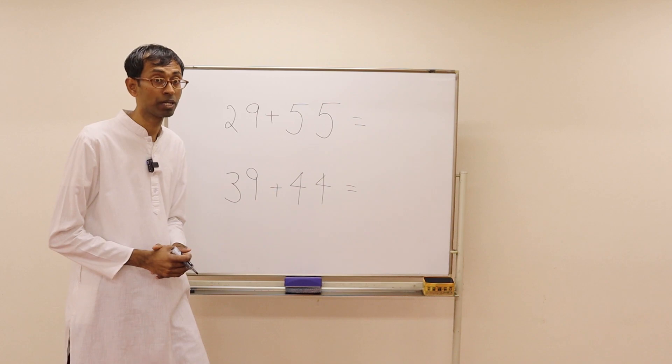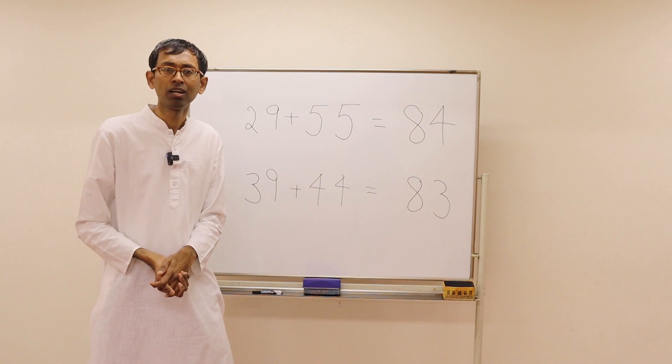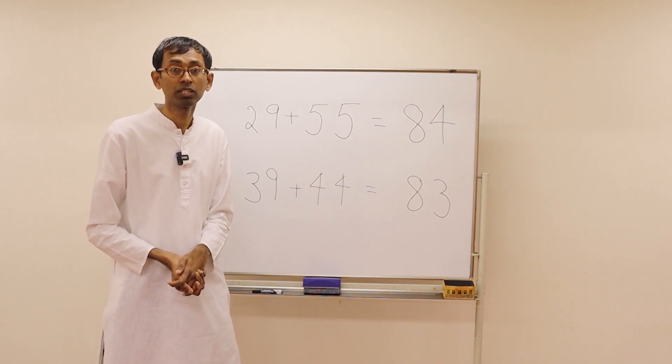Pause the video and do this by yourself. Here are the answers for you — pause the video and check them out if you got them right.